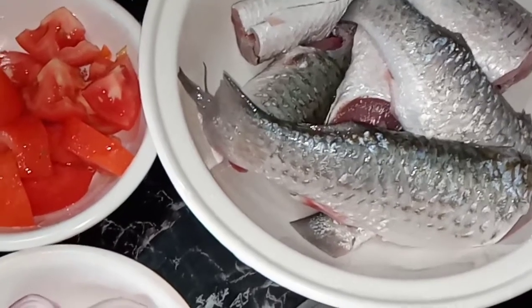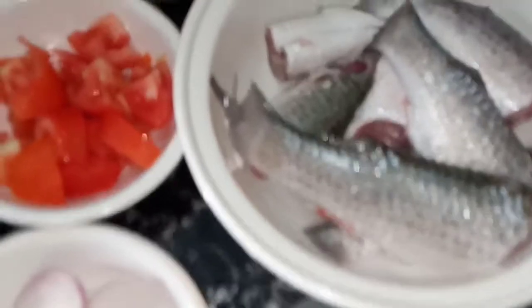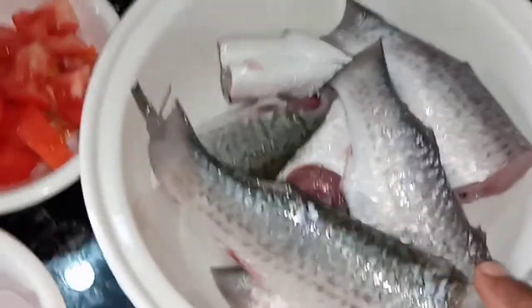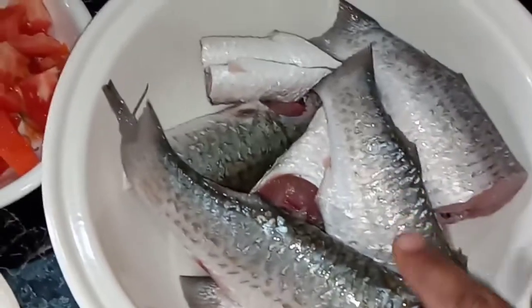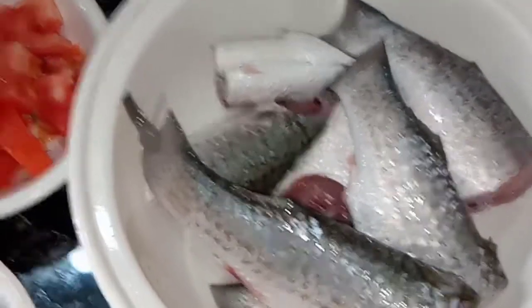Welcome to Selvi's Kitchen. I am Selvi in Mumbai. Here is a mean columb. There is a kenda mean. Kenda mean is a piece. I am going to tell you about this.